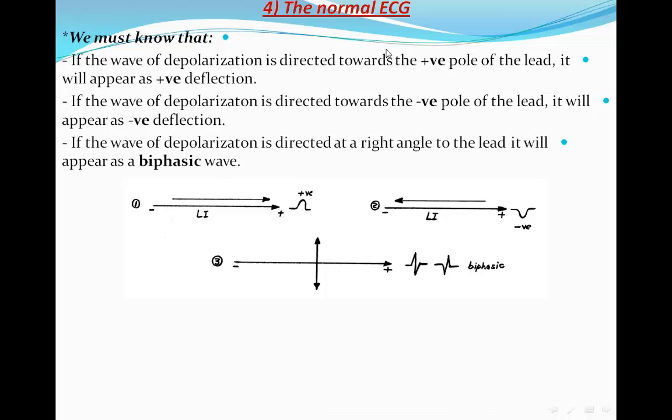For the normal ECG: if the wave of depolarization is directed toward the positive pole of a lead, it appears as a positive deflection. Lead I is directed from right to left — if the wave of electrical activity runs the same way, it is recorded as a positive wave. If it runs in reverse, it is recorded as a negative wave. If the electrical activity is perpendicular to the lead, it is recorded as a biphasic wave.